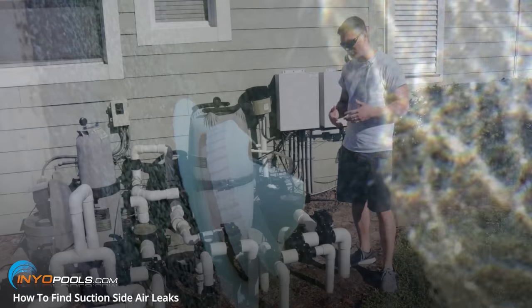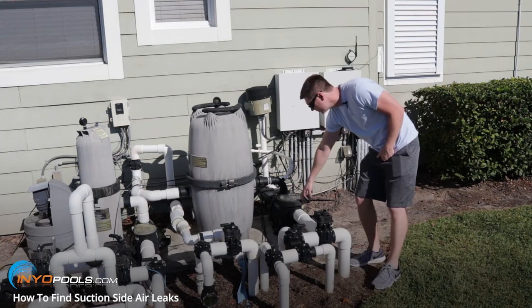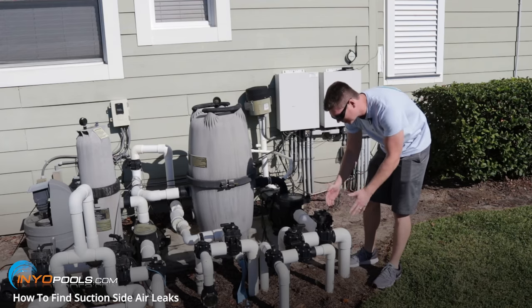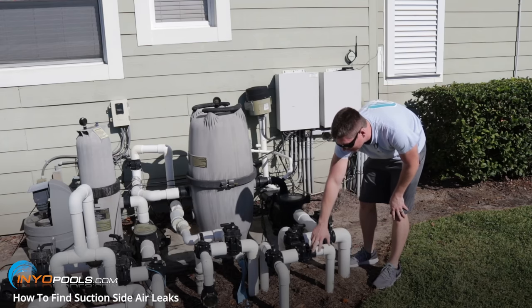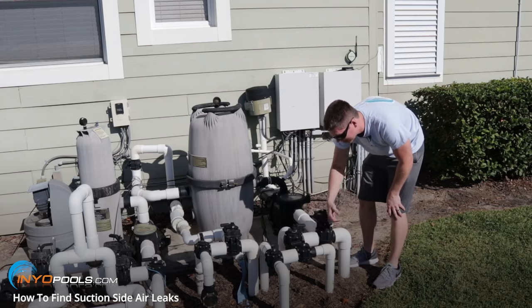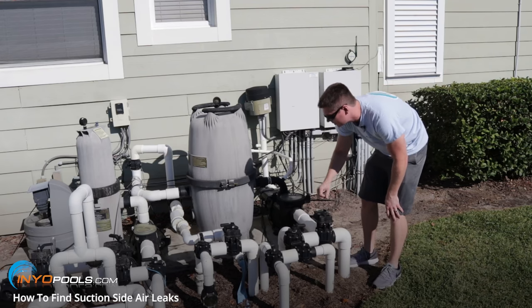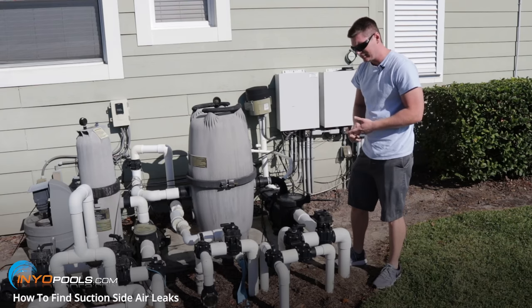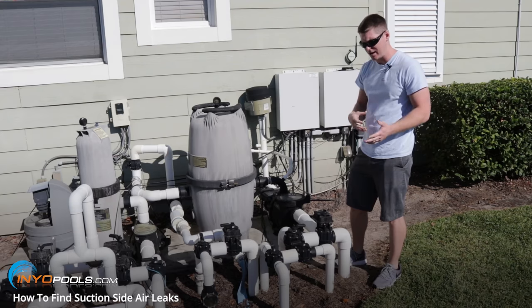Some common areas where you might get an air leak would be the pump lid's O-ring on the lid. It could be from these valves on the suction side of your pump, which is going to be anything before the pump. Any of these diverter valves have O-rings in there that can go bad and draw air. Any of these joints in the plumbing are areas you'd want to check. If you have a suction cleaner, sometimes the hoses will get holes in them and draw air into those hoses.